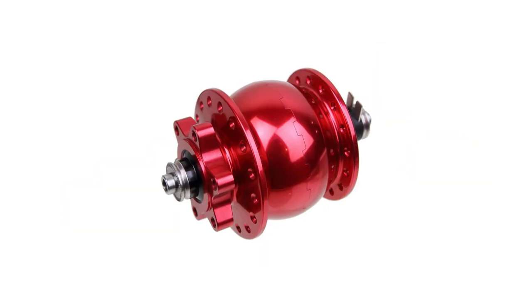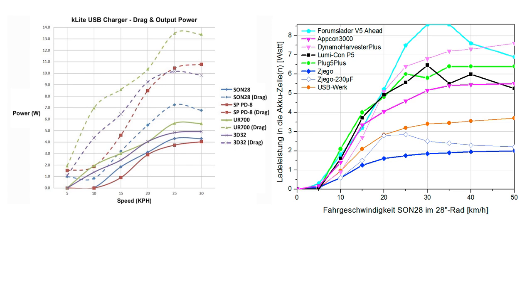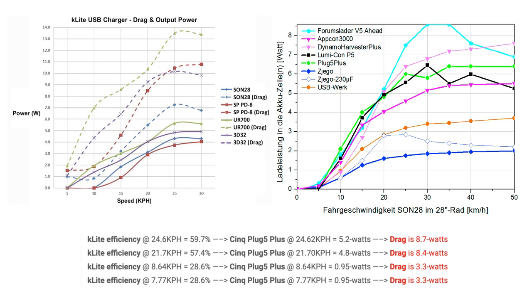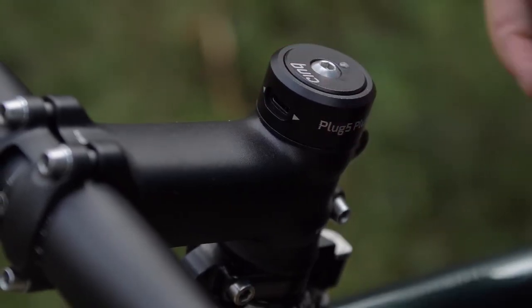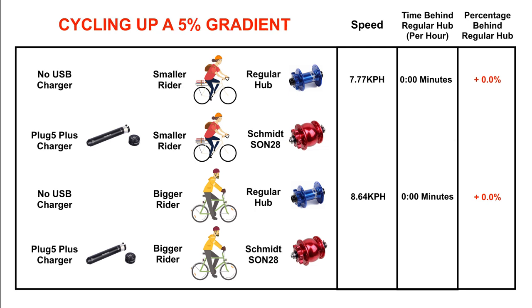I personally use a Sync Plug 5 Plus USB charger and Sun dynamo on my bike, so I'm running these examples more for my own curiosity. Using the Sun hub charging efficiencies from the K-Lite graph and the power output figures of the Plug 5 Plus from independent testing, I can crunch the numbers to predict what a more powerful USB charger will likely cost our two simulated riders. On the flat, the smaller cyclist will be 2 minutes 13 behind per hour, while the bigger cyclist will be 1 minute 34 behind. On the climb, the smaller cyclist will be 1 minute 34 behind, while the bigger cyclist will be just 1 minute and 8 seconds behind.